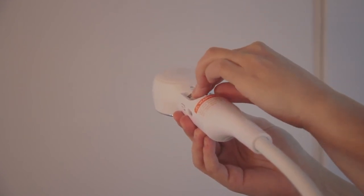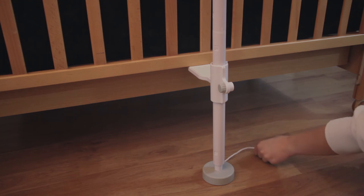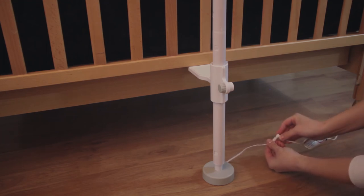Connect the power adapter plug into the camera unit power socket. Insert the DC plug into the power socket of the crib mount and connect the power adapter to an electrical outlet.